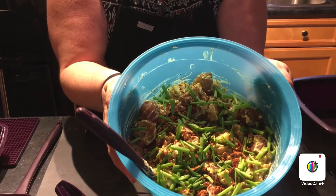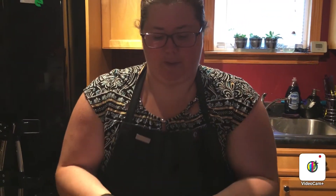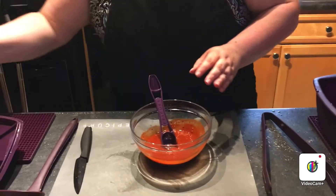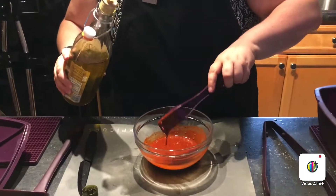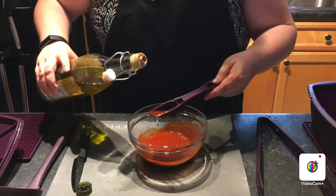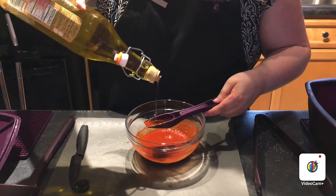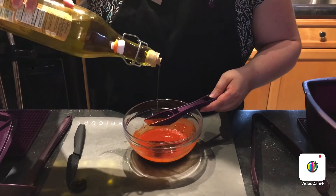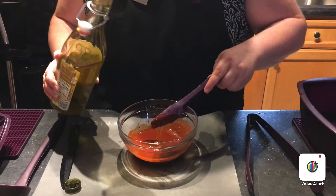That's the potato salad — done. Moving on, we're going to go back to our Smokey Mojo sauce. That's sat a good five minutes, so I'm just going to give it a stir and add two tablespoons of olive oil. To recap: two tablespoons of water, two tablespoons of mix, two tablespoons of white vinegar, and now two tablespoons of olive oil.